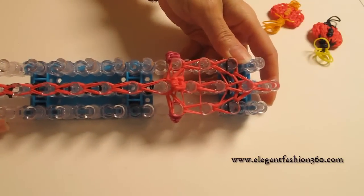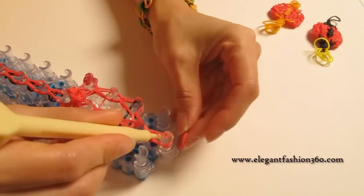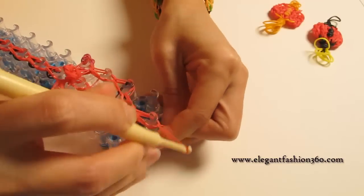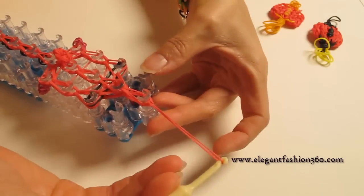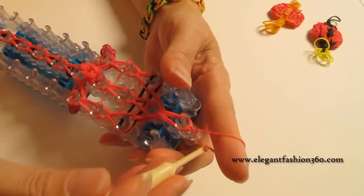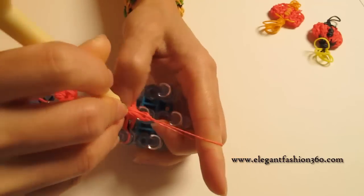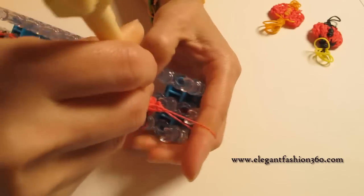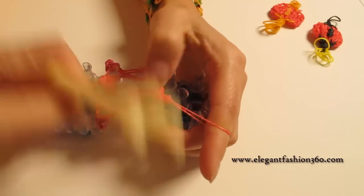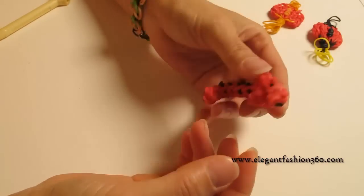And this is our head and neck. Take one single band, grab it through, put both ends in here, grab one end through the other, and pull it. Now it's time to take it off. You can use your hook to help release it so you won't pull too much — that way you don't have to fix too much after you take it off.